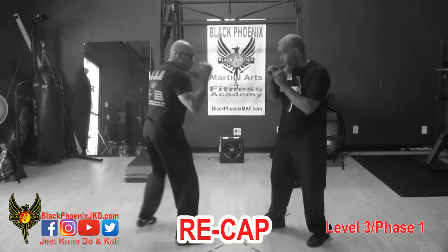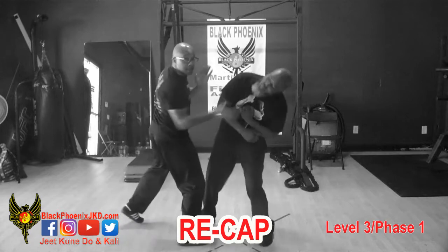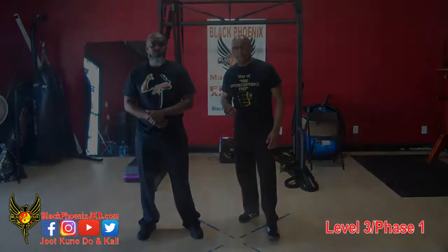Here it is again: we scoop, we bob the lead, here's our Savat kick to the solar plexus. We're going to revisit that kick and use it with our advanced Pintori Guachoi in this particular scenario.